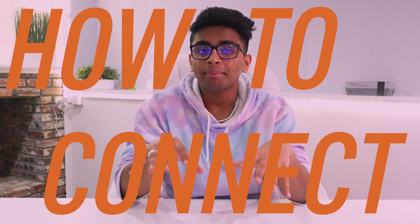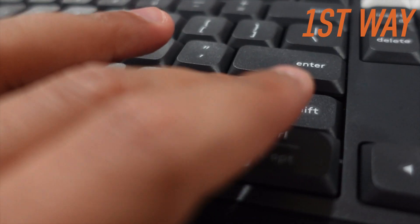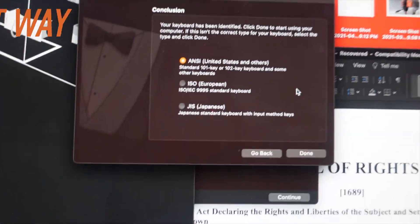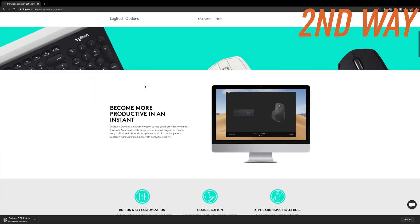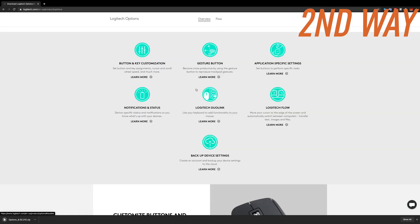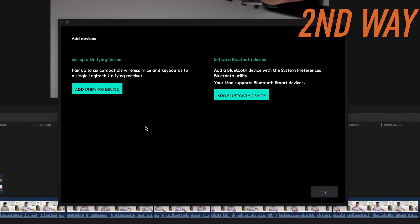Now let's talk about how to connect this keyboard and mouse to your computer. Step one: if you're just using one computer, put in the dongle and follow the on-screen steps. It will tell you to click the button to the right and left of the Shift key, and it will automatically connect. But if you want to use Logitech Flow — where you can start typing on one computer, click a button, and switch to a separate computer — it gets a bit more complicated. First, download Logitech Options on the two or three computers you're going to use, sign into an account, and remember to use the same account on each computer. Then go to one computer, put in the dongle, open Logitech Flow, click Add Device, connect the keyboard and mouse, and follow the steps.